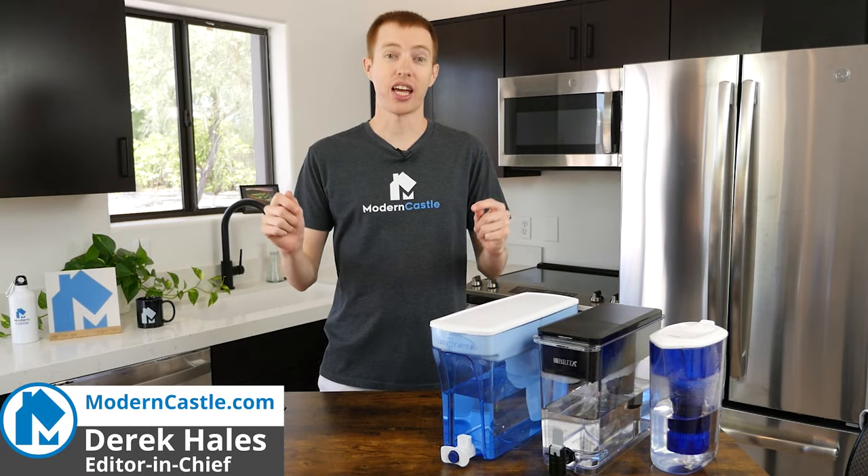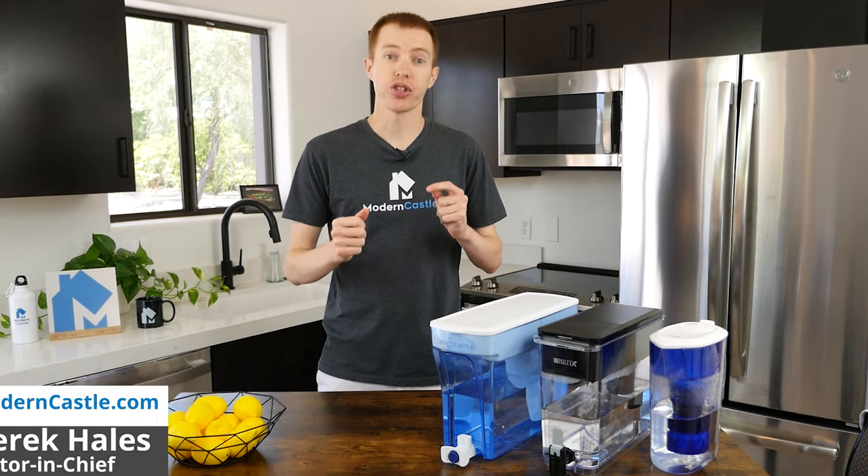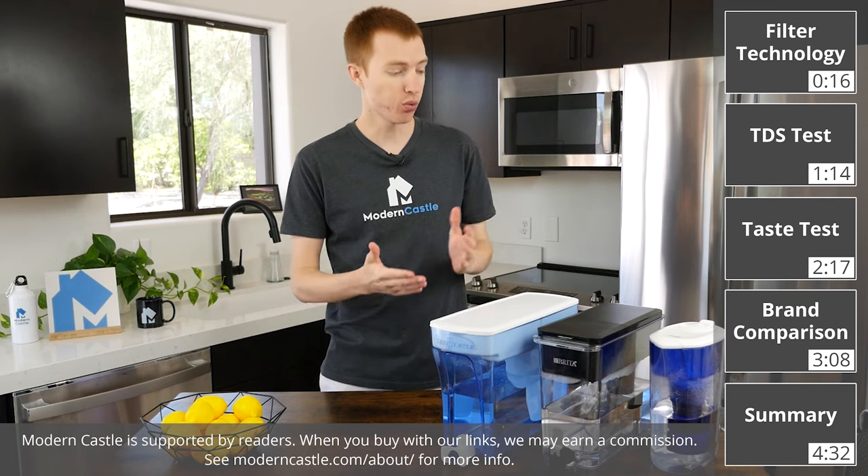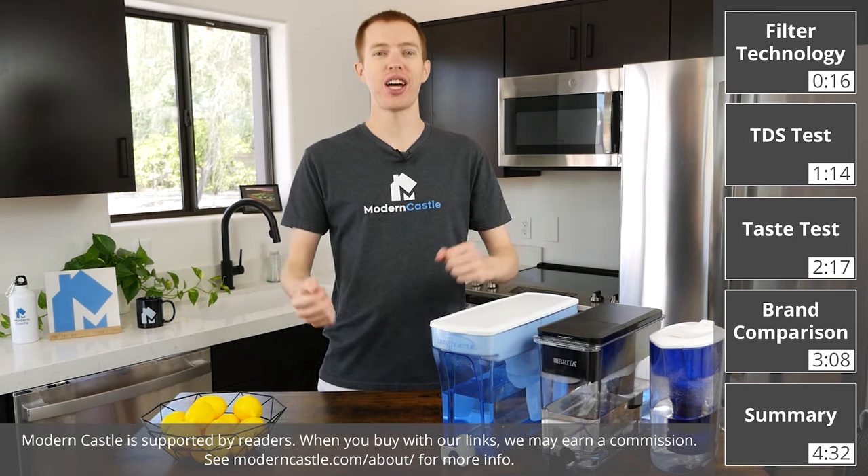Hey guys, Derek here from Modern Castle. Buying a water filter is a great way to both save money and drink better water at home. But which water filter is best for you? Let's go ahead and find out now.